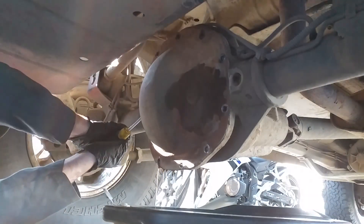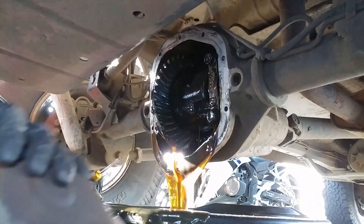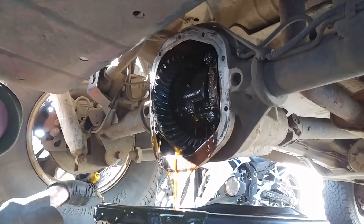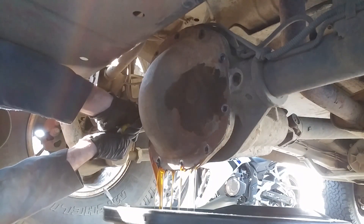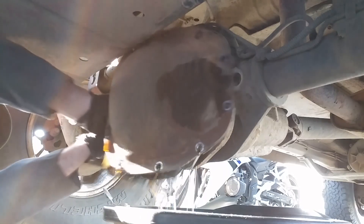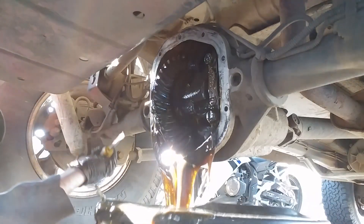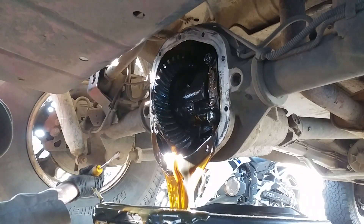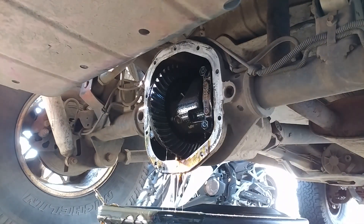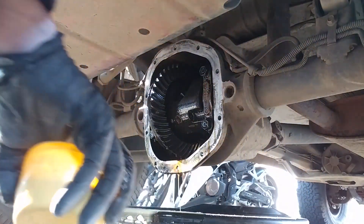You may have noticed I forgot to leave one bolt in at the top — a stupid mistake, but hopefully someone can learn from it. Fortunately, kitty litter does a pretty good job at soaking up oil and making it easier to clean up.